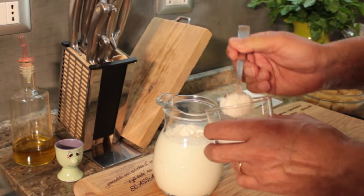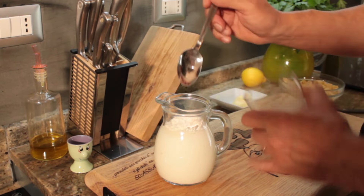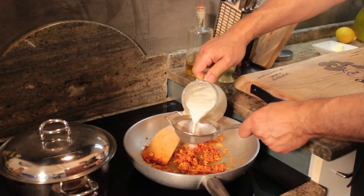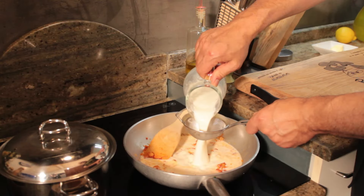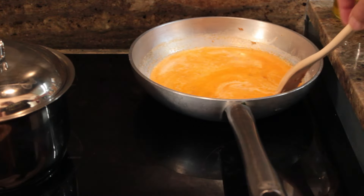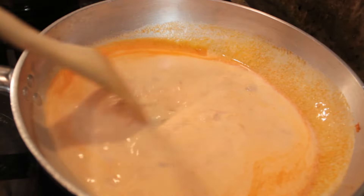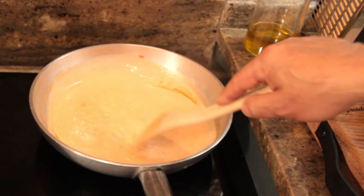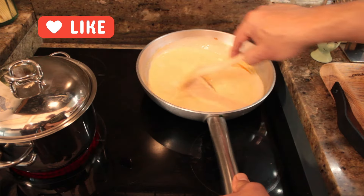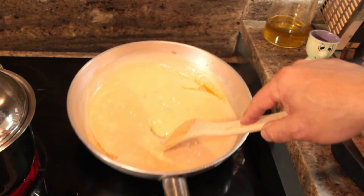Mix the cold milk with cold flour in a cold pitcher using a cold spoon — mix everything while it's cold. Then pour it directly through a sieve into the salmon, so that if there happens to be a small lump of flour, you stop it. Set it on the stove and let it come to a boil, mixing quite often with a little spatula. In just two minutes it will become thicker — you'll see the bubbles form. If the sauce is too dense, add a splash of milk or water. If it's not thick enough, keep boiling for two more minutes, then remove it.